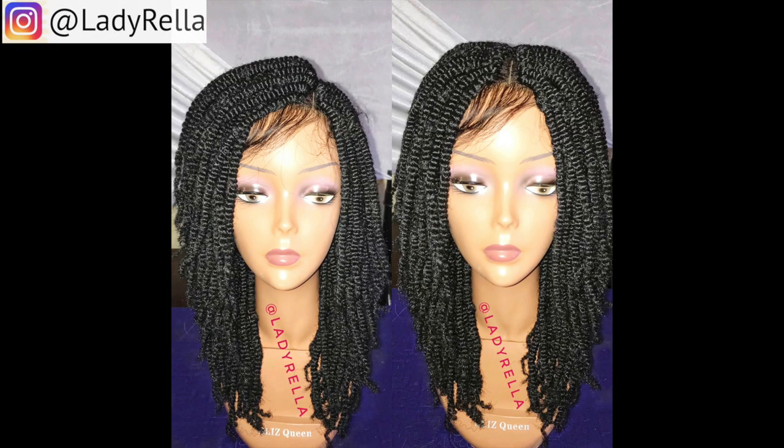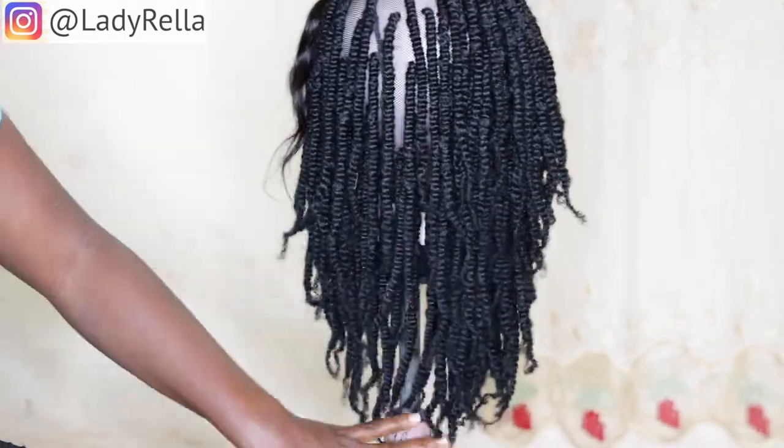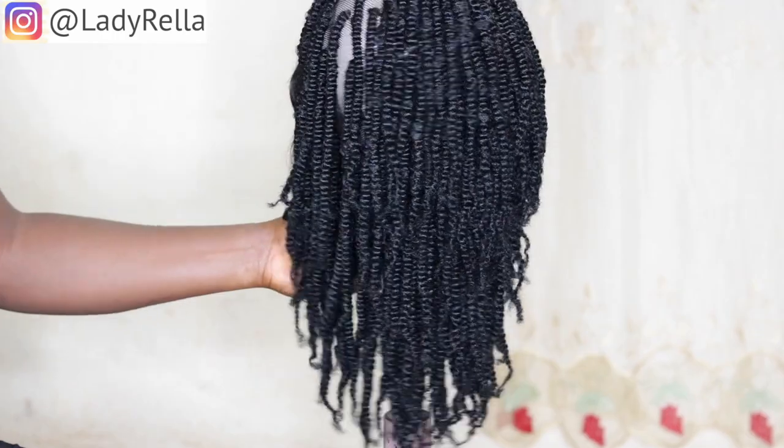But when it comes to kinky braids, it is not so — it's kind of complicated. In today's video I'll be showing you how to use your kinky hair on a closure of human hair without experiencing much of a hassle, just a smooth process basically.